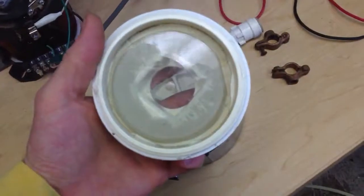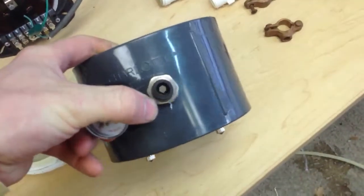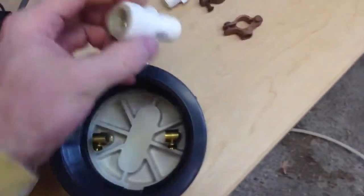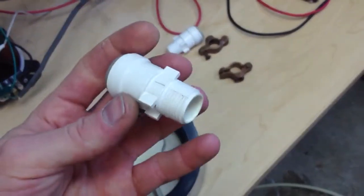I'll probably update my webpage with a few pictures. I'll put different fittings on here so I can run a regular 3H line in there. I used to have this PEX — I built an EPG out of PEX — so I had this PEX at one time.